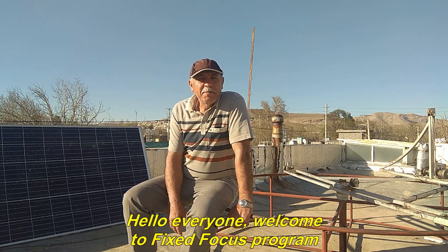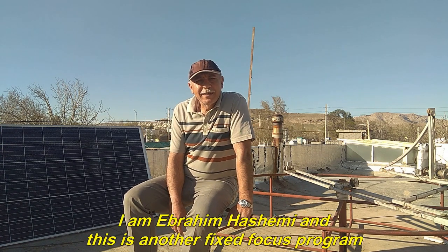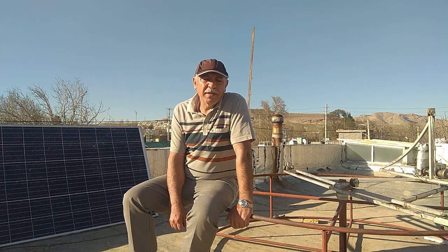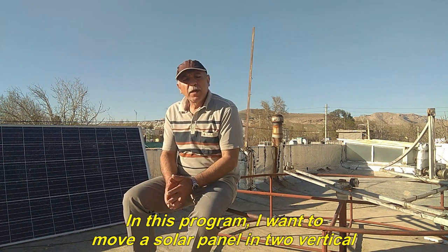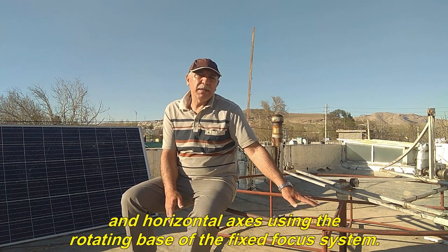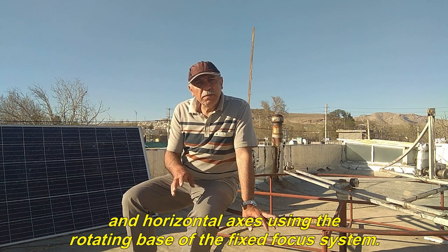Hello everyone, welcome to the Fixed Focus program. I am Ebrahim Hashemi and this is another Fixed Focus program. In this program, I want to move a solar panel in two vertical and horizontal axes using the rotating base of the Fixed Focus system.